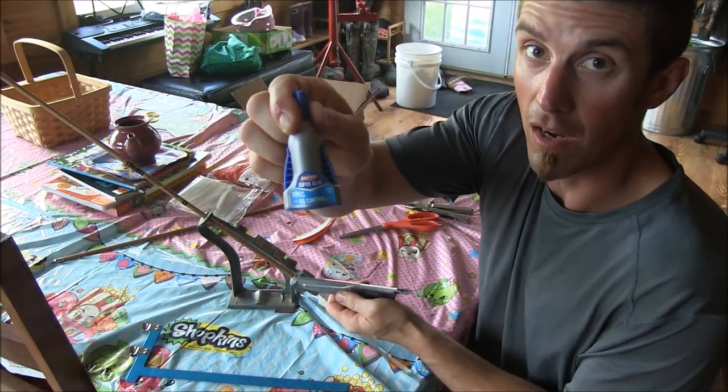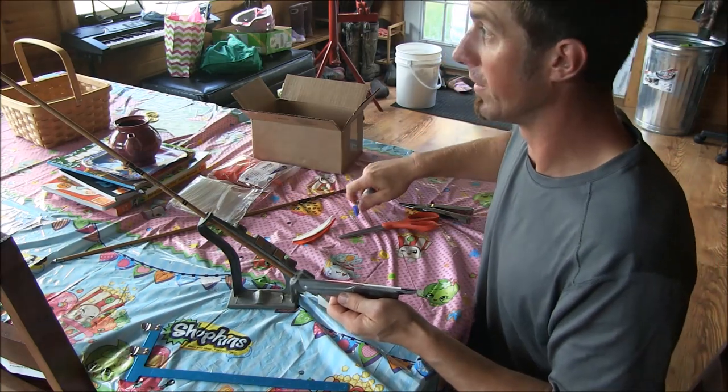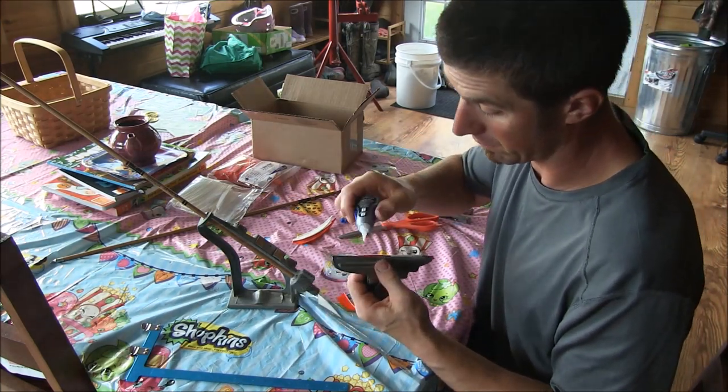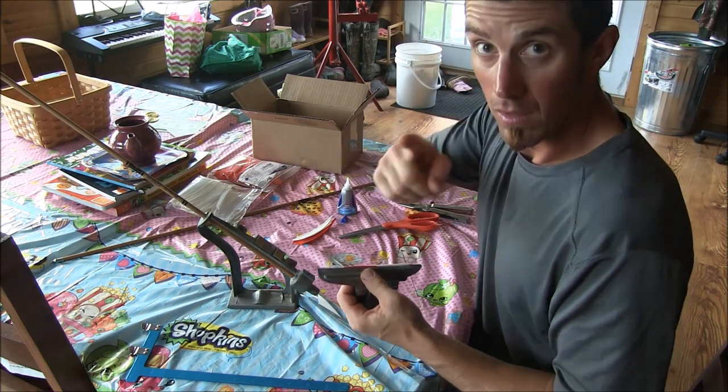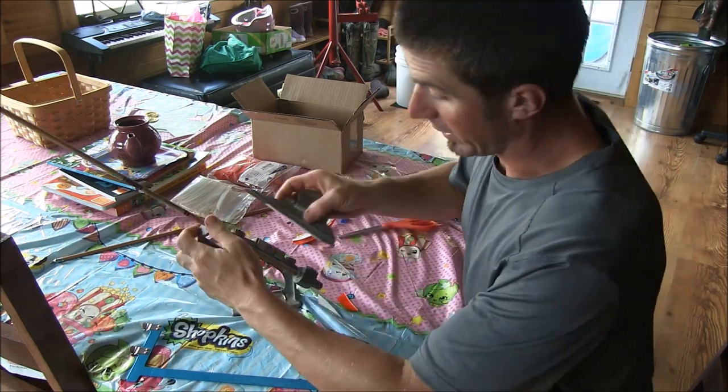Walmart Loctite super glue gel — I've been using it for as long as it's come out. You don't lay a bead of glue until you set your jig up.